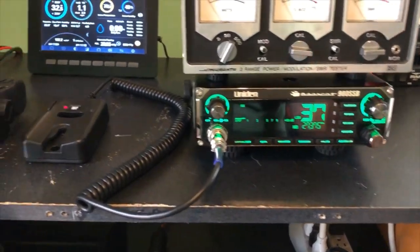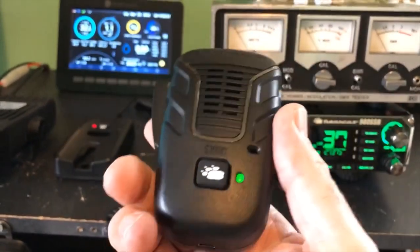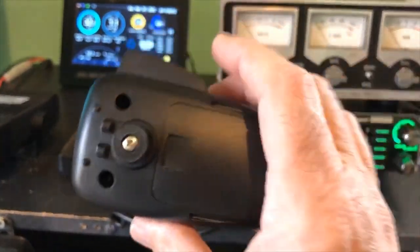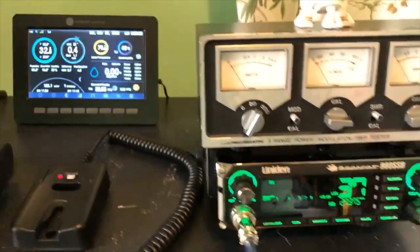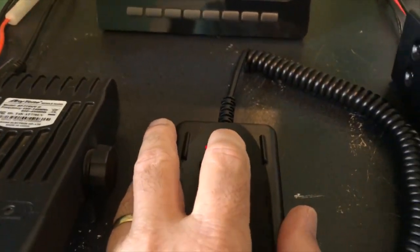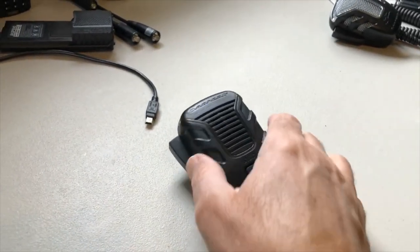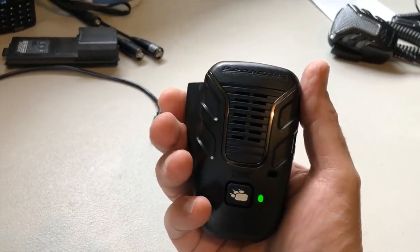Another cool feature: since this microphone would be easy to lose if you're walking around the house and forget where you put it, you can go over to the transmitter while the CB is on and push the find sync button, and the microphone speaker will beep until you push the push-to-talk.